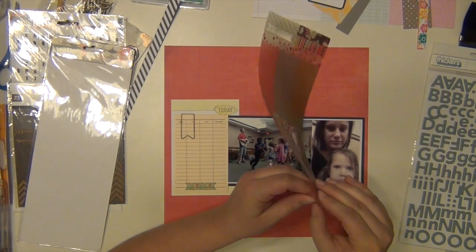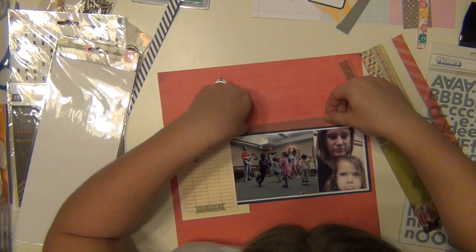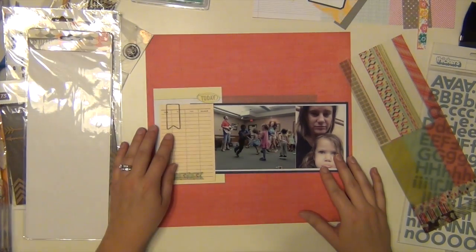The journaling tag I added above it is actually from a tag included in the kit, and it looks like a library card — which was perfect because these pictures were taken at our local library.